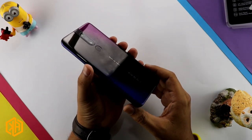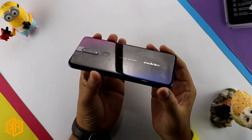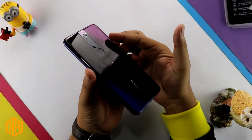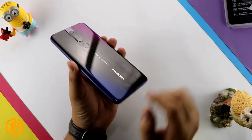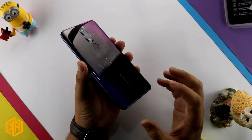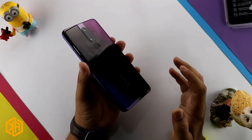This is the Oppo F11 Pro. You can see the color gradient here — it is called Thunder Shade. You can see this phone has black and blue tones, and the color combination is very beautiful.